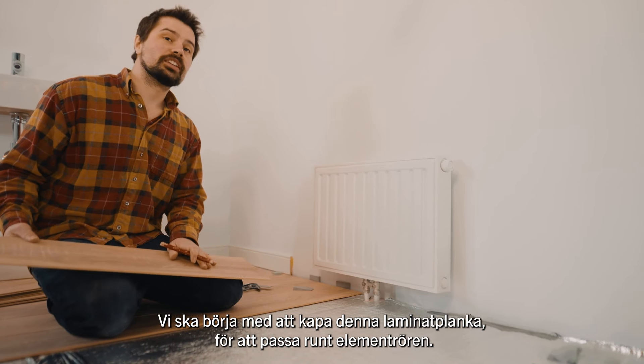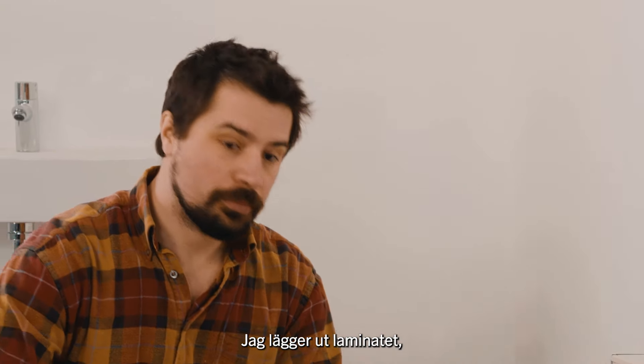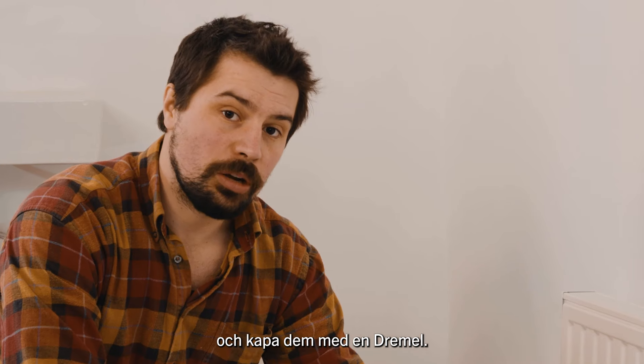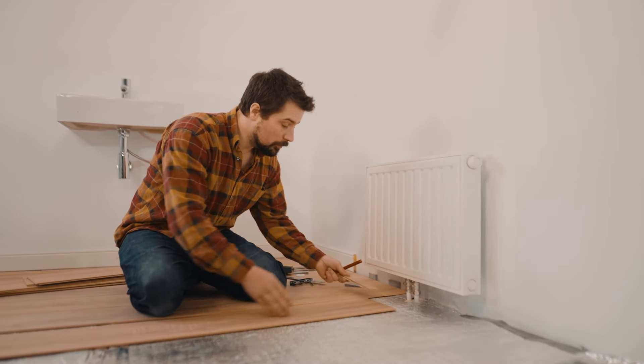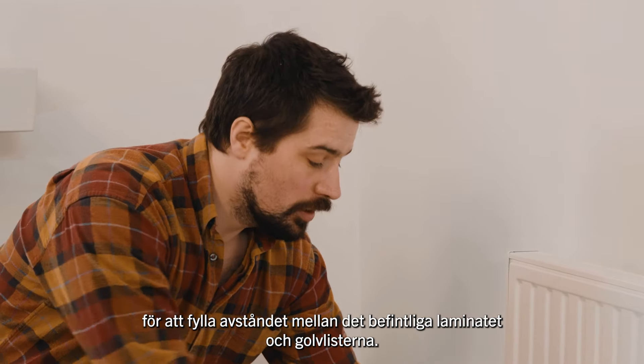We're going to start by cutting this laminate to fit around the radiator pipes. I'm going to line up the laminate and then mark on it exactly where the pipes are and cut them with a dremel. After that, I'll use this offcut at the back to fill in the distance between the existing laminate and the skirting board.